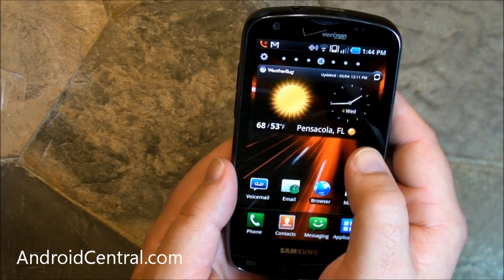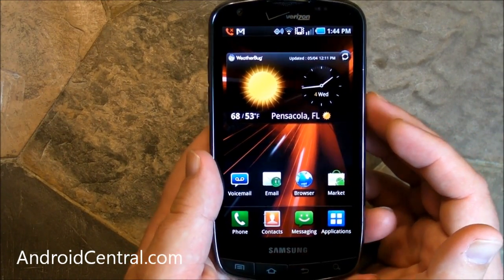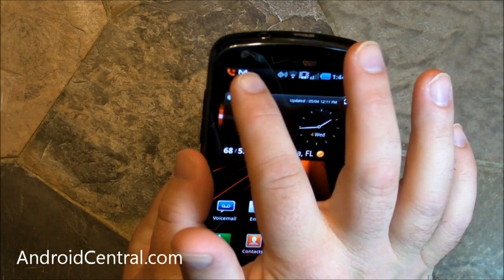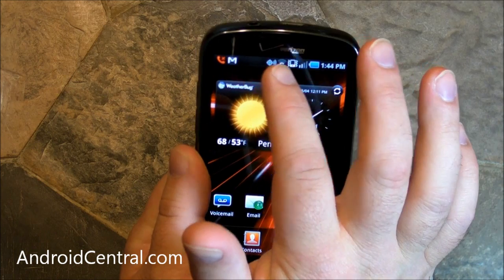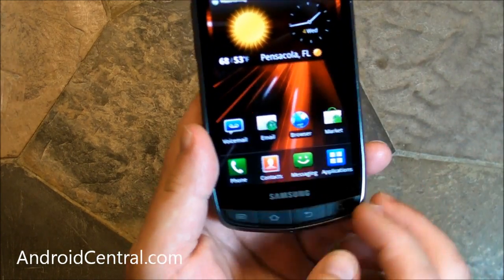Just by itself, the screen is really, really nice. We're totally, totally digging it. Up top, you have a 1.3-megapixel front-facing camera and a little diamond-shaped earpiece.